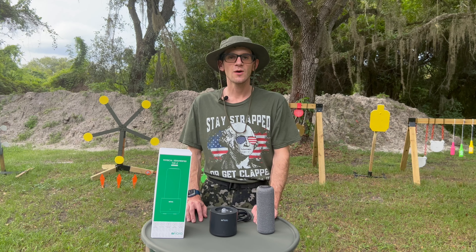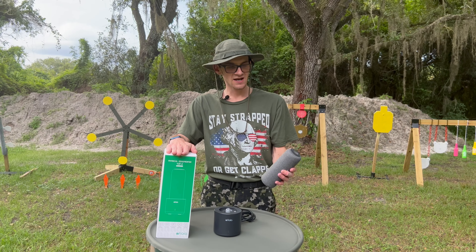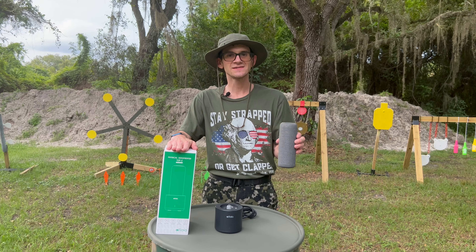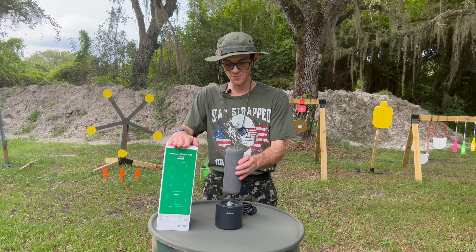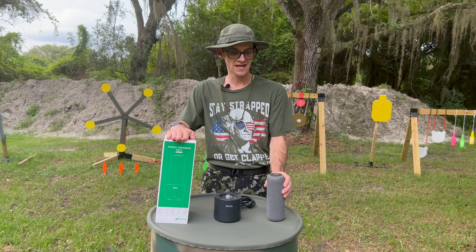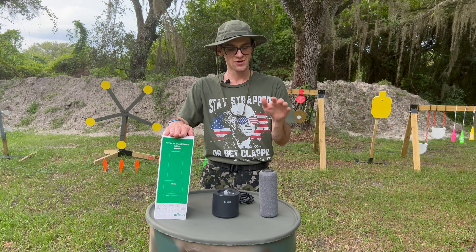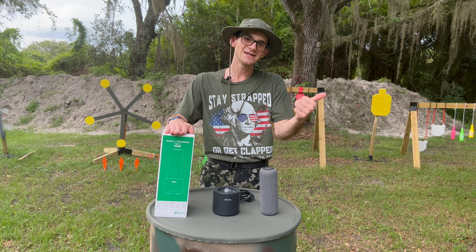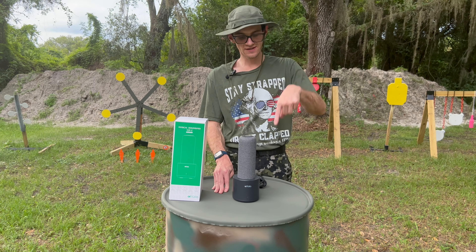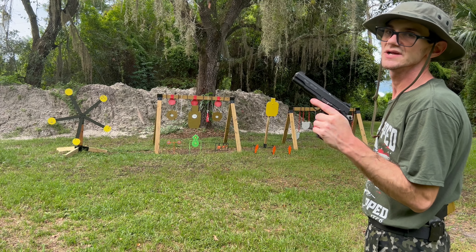Before we get back to the video, I want to show you a cool product. The good folks over at Floya sent this over to me to test out. It's a gun safe dehumidifier — keeps the humidity down in your gun safe. You put it in your safe, it sits there, and every so often you take it out and put it on the little charging device that comes in the package, it recharges, and you put it back in your safe. Really convenient. The two biggest killers of guns are rust — and, well, this will help mitigate one of those. If you'd like to learn more or purchase it, check the link in the description.